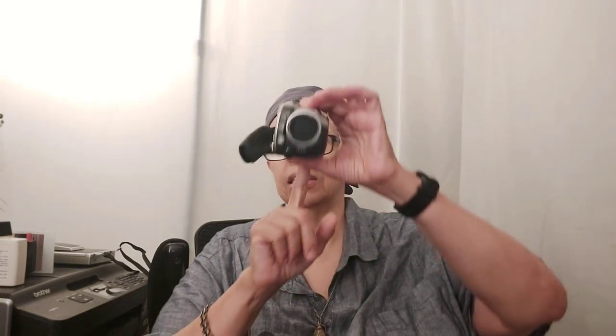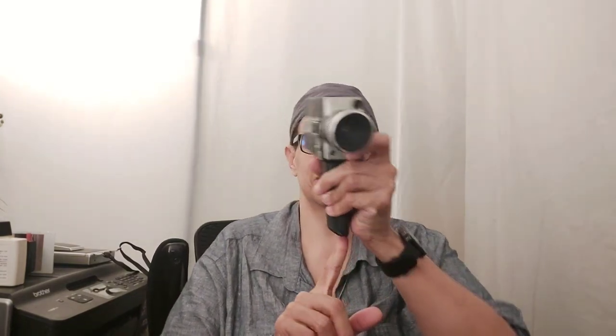Both cameras can be mounted on a tripod like this. And then from these, we got the phone.